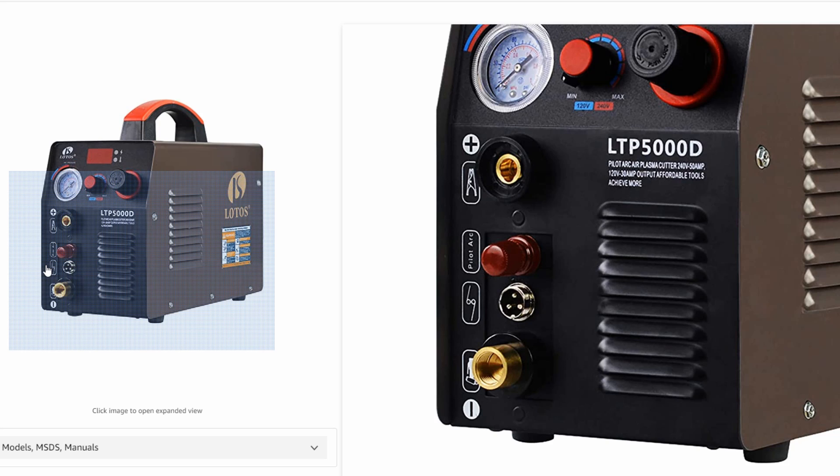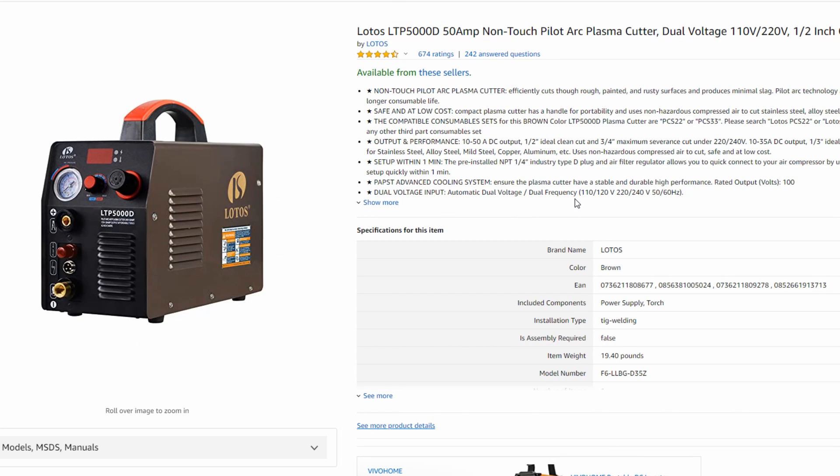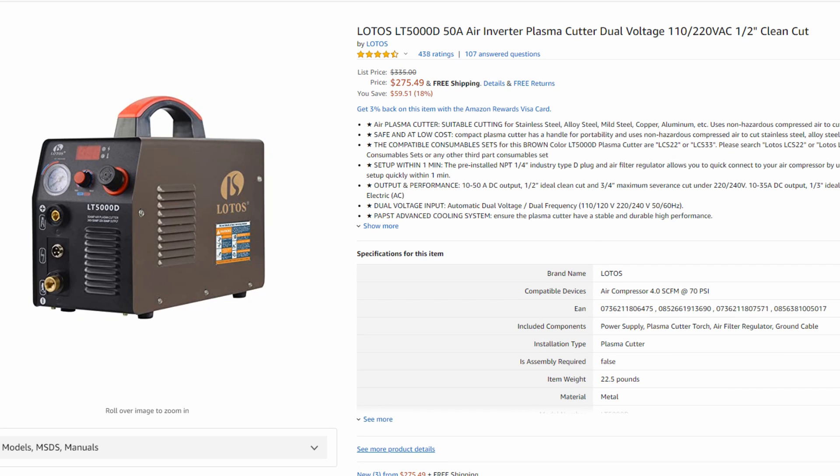Every expensive plasma cutter from companies like Hypertherm and Miller — big USA brands — they all have Pilot Arc. So typically if a machine does not have Pilot Arc, it's simply a cost saving measure, and we can see that reflected in the prices. The LTP5000D is right around $450 on Amazon currently.